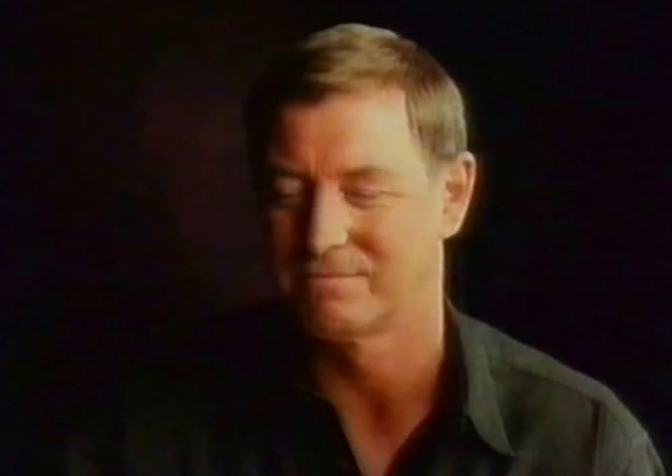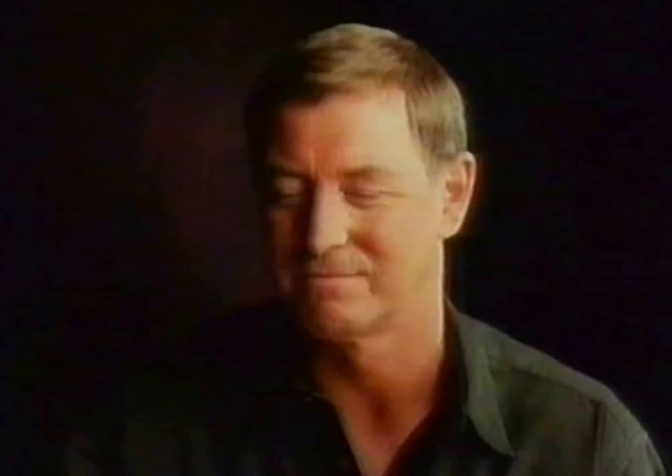And of course, a good Sainsbury's Bergerac. Sainsbury's — everyone's favorite ingredient.